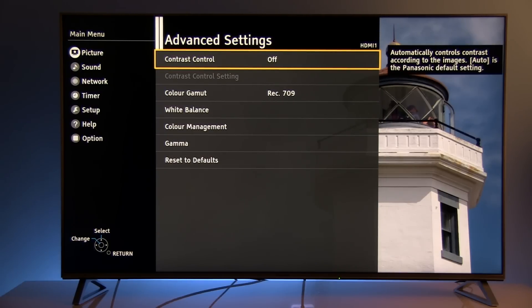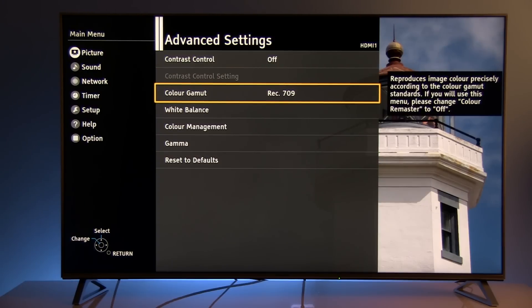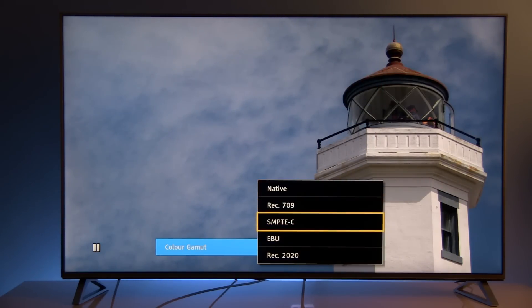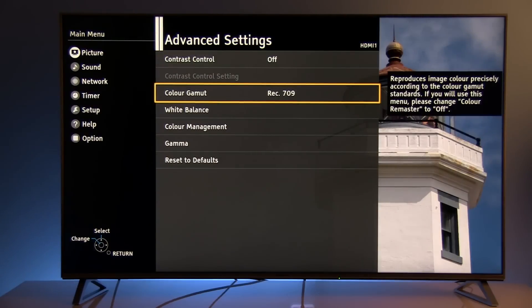Here you see a lot of options. Contrast control is off. Color gamut: REC 709. These settings are for watching standard Blu-ray content. There are also different options if you plan to watch UHD Blu-ray content — then consider Native or REC 2020. But we'll now stick to REC 709.